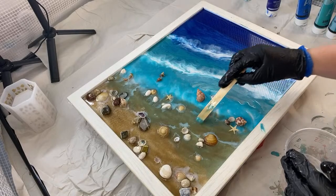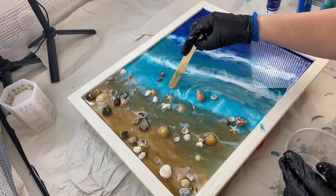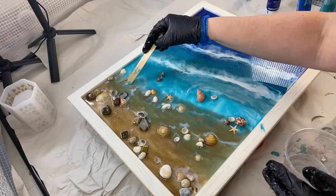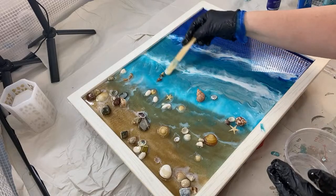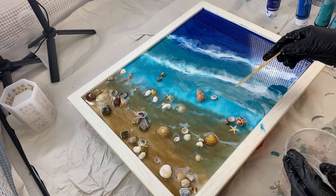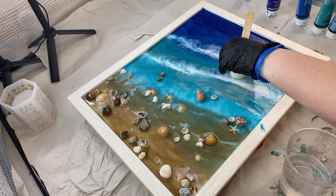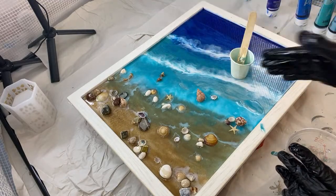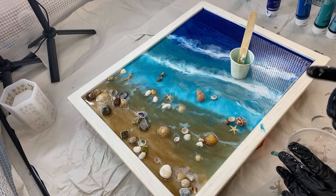The pigments will continue to move, and when you get that movement in the water it just adds to that sense of it really churning and lapping in. Now I'm going to go through to the blue-green using the same cup. It's going to look very similar to the turquoise, so I'm only going to put a little bit and then put the green-blue. The reason I like those colors is they have a little sparkle to them.